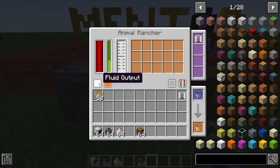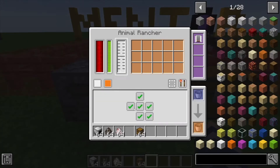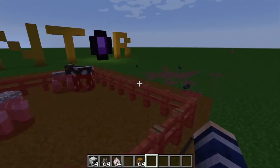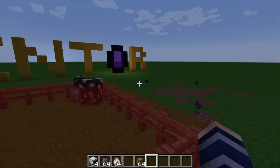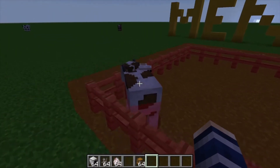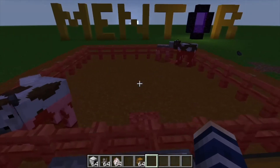That's pretty much it. For fluids it's the same thing — you just send the fluids out. I've heard this one can shear squid, but I was not successful in actually getting that to work, so let me know if you guys do get that to work.